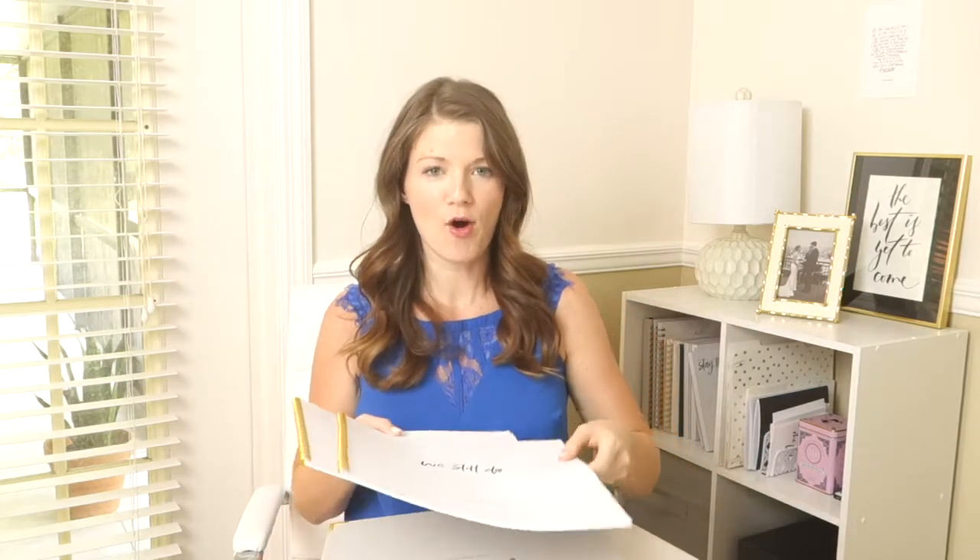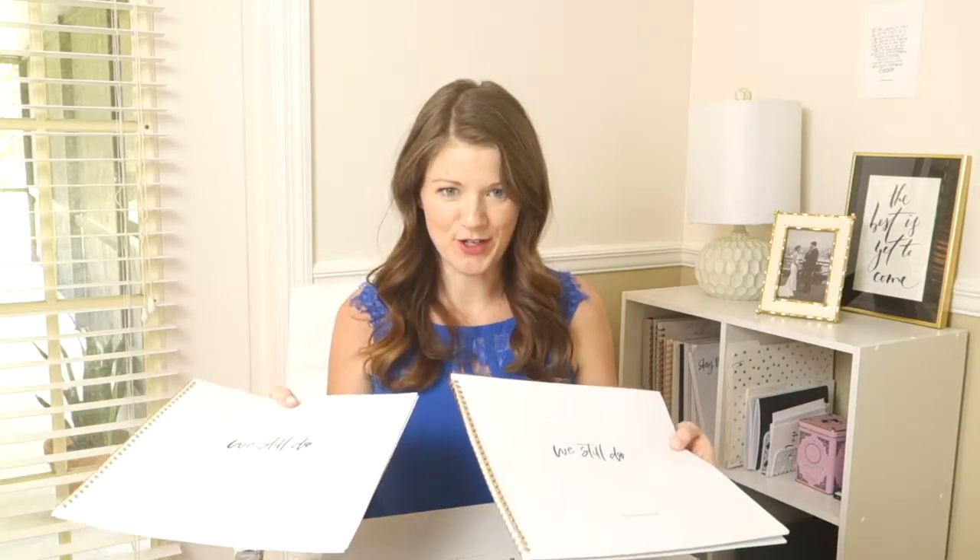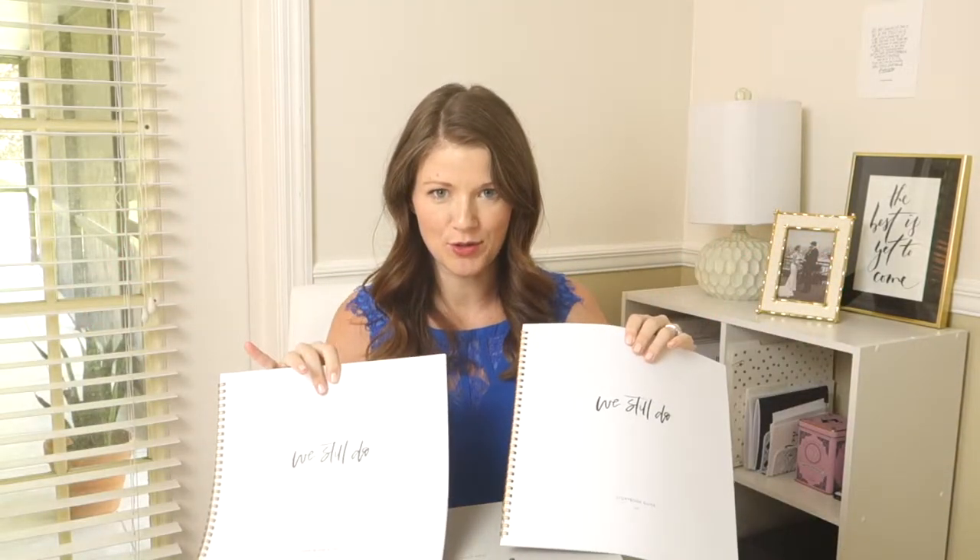The first thing you do when you get your storybook is pass out your sticker books — one for your husband, one for you. Then you pick a date night for you and your spouse to sit down and answer the questions separately, and then place them into your storybook. It's a fun reveal when you place your stickers into the book.